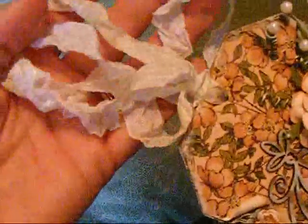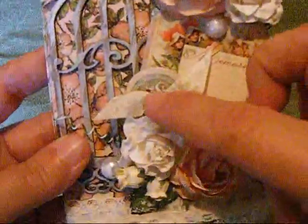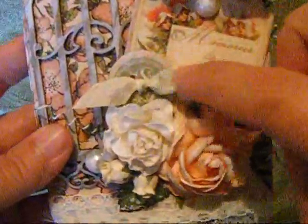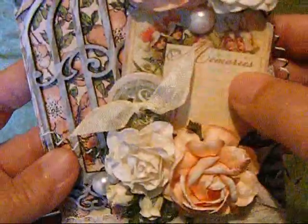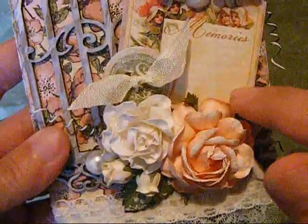At the top I made a hole and put some seam binding through there. Then I used some Vintage Photo Distress Ink to grunge it up a little bit. I have two chipboard pieces here — I put some seam binding in this little button one. This one here says Memories, and then a little message or whatever can be put here.